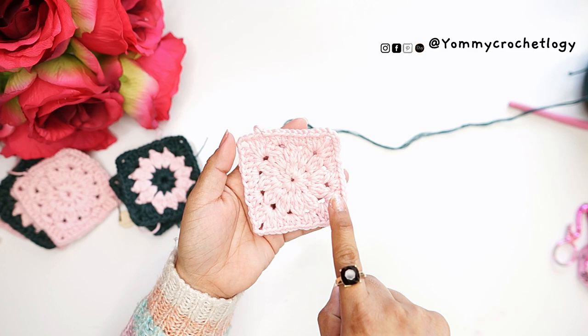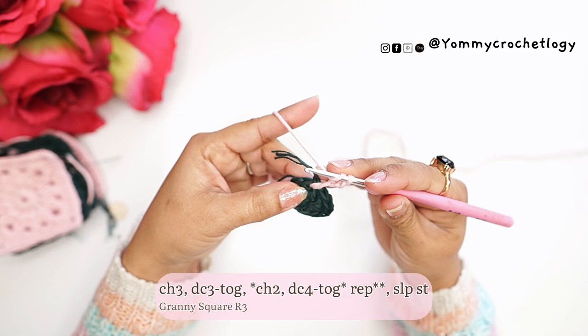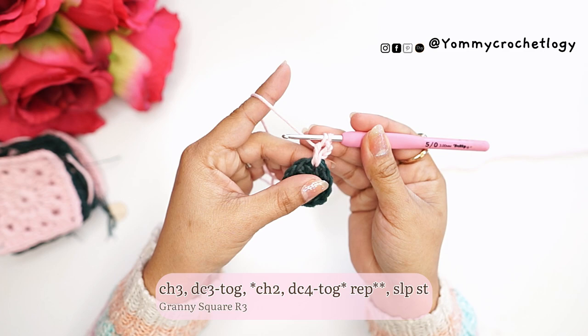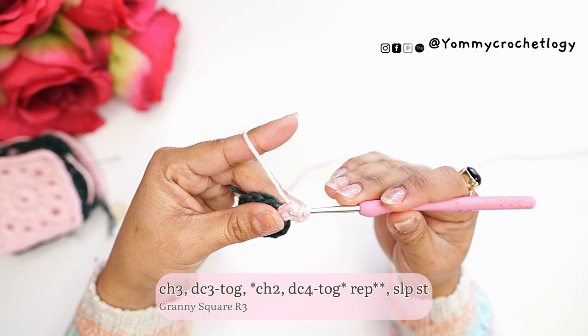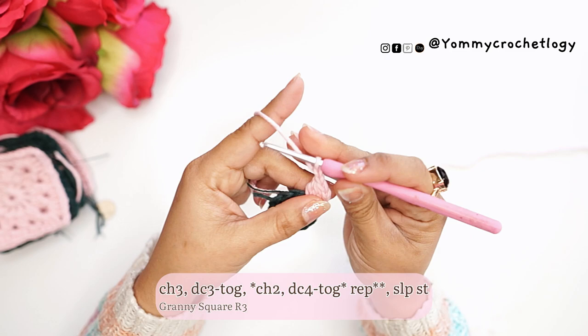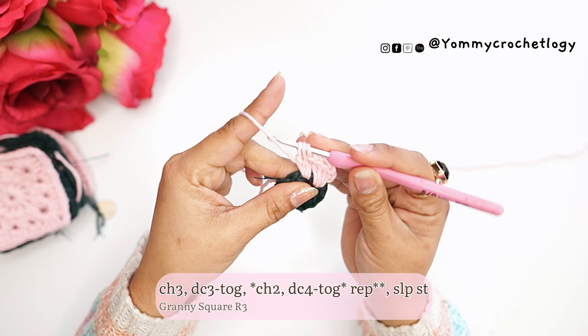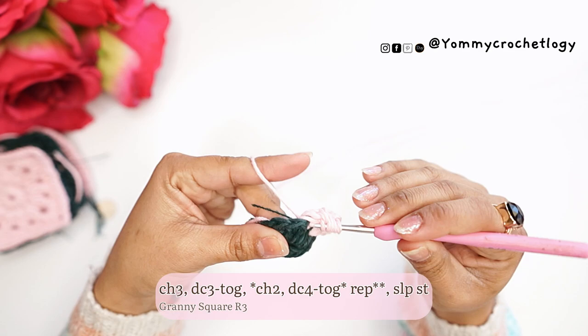Now that we are finished with the first row of the granny square, I will change color. For the second granny square you don't need to change color — continue with one color. This time we change to pale pink by attaching the secondary color and making a chain of three. On the same stitch or space make three double crochets together. Then chain two, and in the next stitch make four double crochets together — a double crochet half-finished, then start another in the same stitch, repeating until you have four of them.